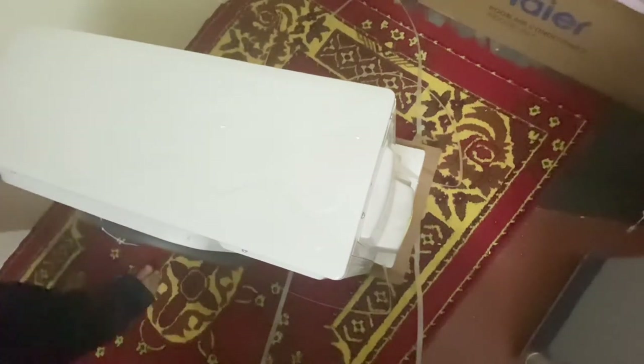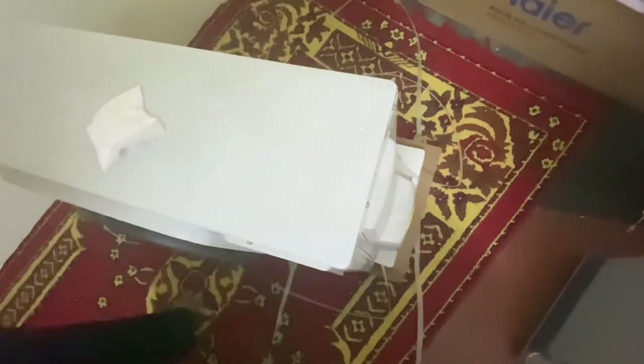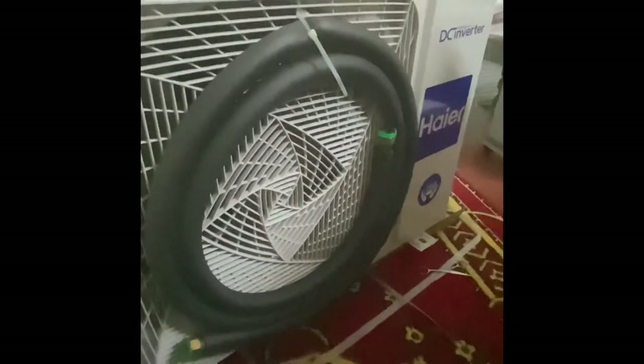Inside the box there are also two kinds of pipes. This is the outer portion which needs to be placed outside, along with another pipe. At the back there is some sort of switch that an engineer can identify, and here are the electrical connections that need to be done.